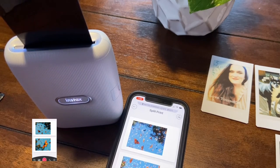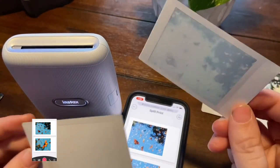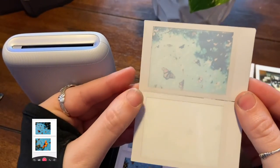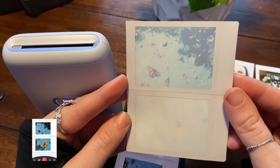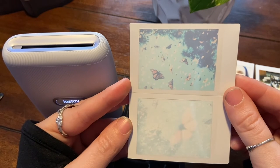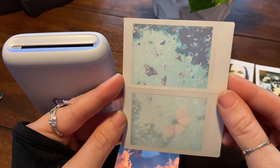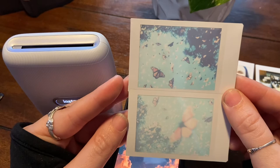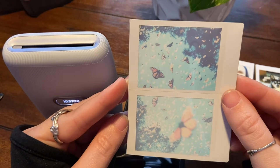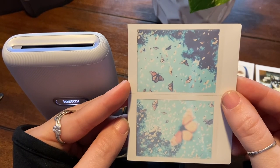This is, I'm guessing, the top picture — yeah, this is the top — and this would be the bottom. So it would be something like this. So that's pretty cool — look at that developing! This is real time.